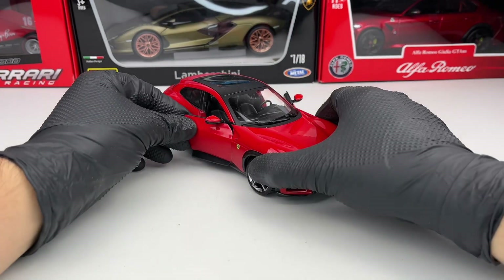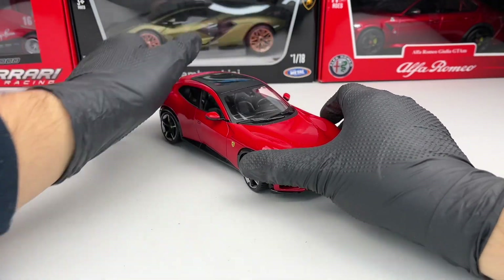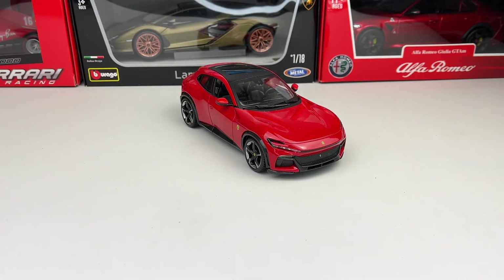Tell me in the comments what you think about the model. I think it looks pretty good. It's a shame they didn't make the trunk open, but nonetheless the color looks okay and overall the model is very nice. Don't forget to subscribe to the channel for more videos.